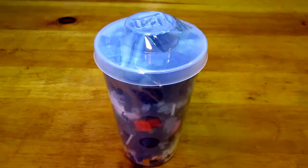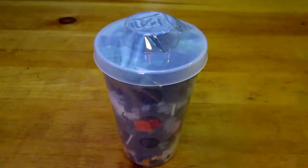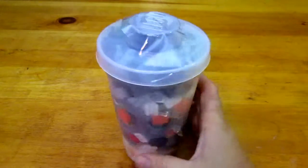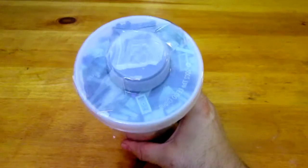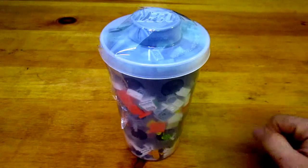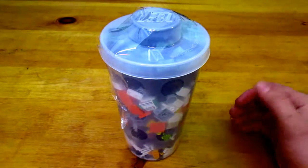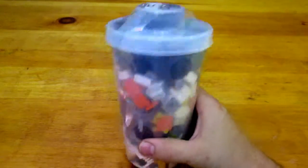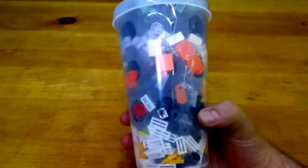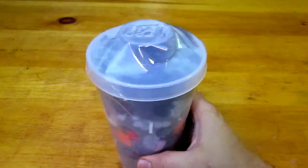Hello everyone, this is Luke from LukesLegos.com. I just got back from my trip to the Lego store and got one of the mix and match buckets. If you've seen my other video for the cups, you can go to the Lego store and they have a bunch of drawers along the back wall where you can get individual pieces or minifigures from the minifigure drawers. So this is my cup that I just got.